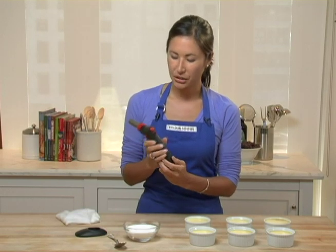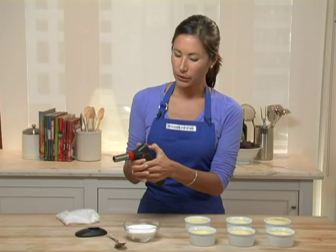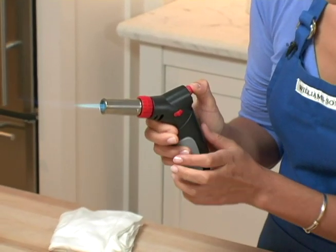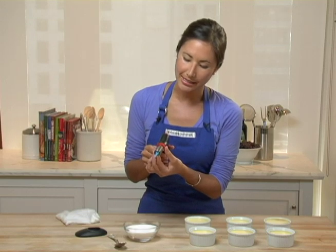To get it to work, you need to make sure that this safety lock on the back is in the down position. Holding that down, I'm going to hit the red button to see my flame, and then put the flame in the lock position. And using the dial right here, I can adjust the intensity of the flame.